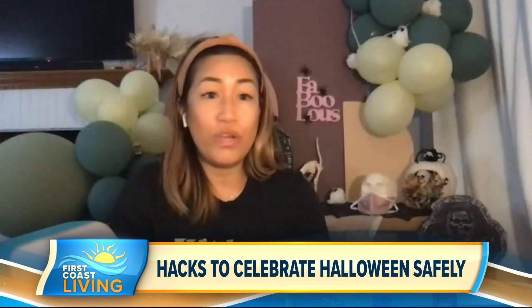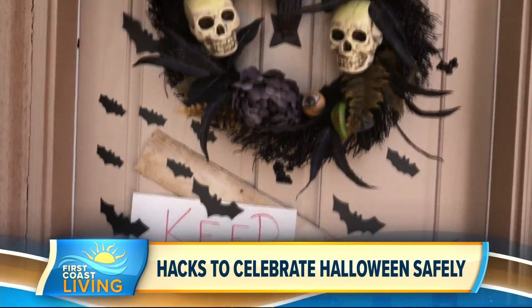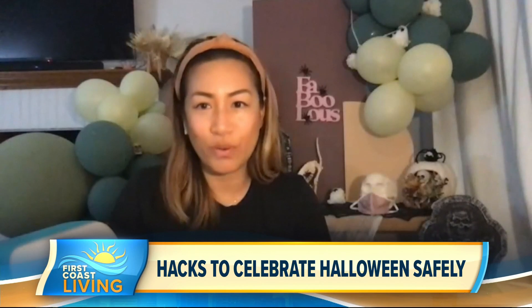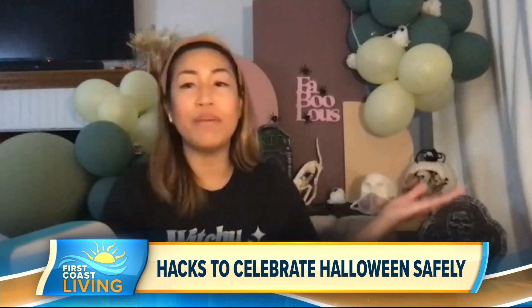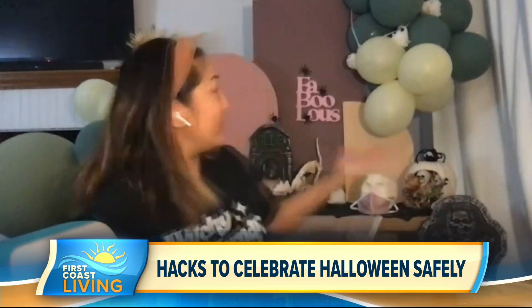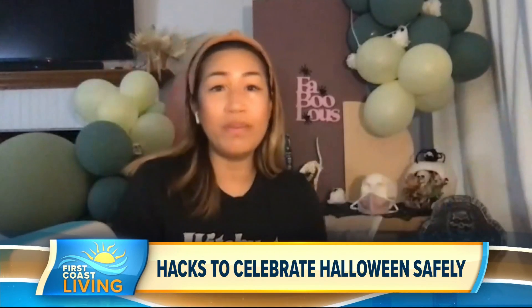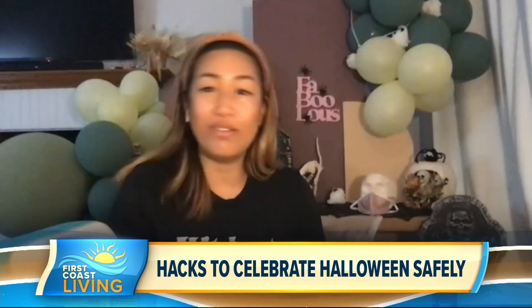As far as advice for haunted house visits, everything has changed this season. What you can do is create your own mini haunted house on your front porch. People are into social media and love photo ops, so get together with your neighborhood and make a competition of who has the best backdrop or mini haunted house in your front lawn — just like this. Have people do a photo op and it'll help the community have something fun to do for Halloween.